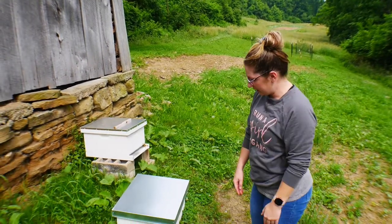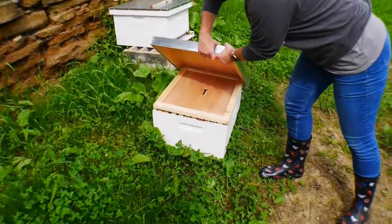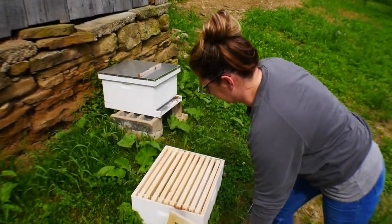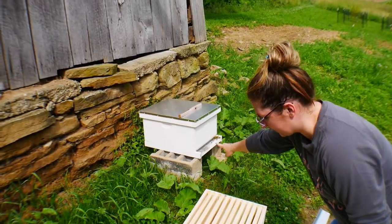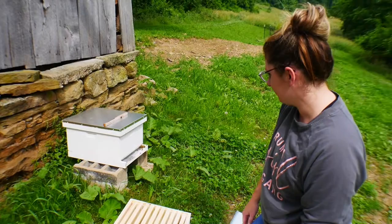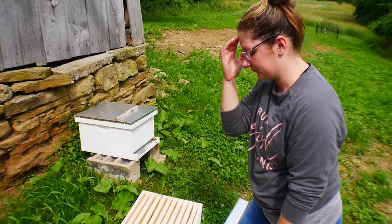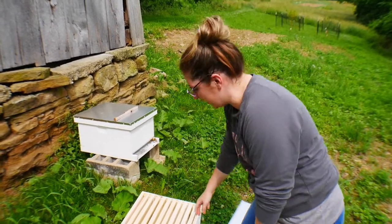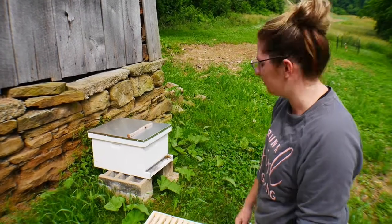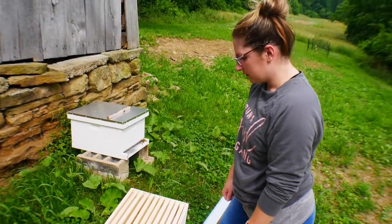So today is the first time we're going to be working with the bees. We're going to put this second brood box on top of that one so they can start filling it up. We're going to take one of the frames out of the established one and put it in here, and place one of these new frames in the bottom one. One of those frames has to have eggs, some brood, and some pollen — that will help them know the scent is up there and they need to come up.